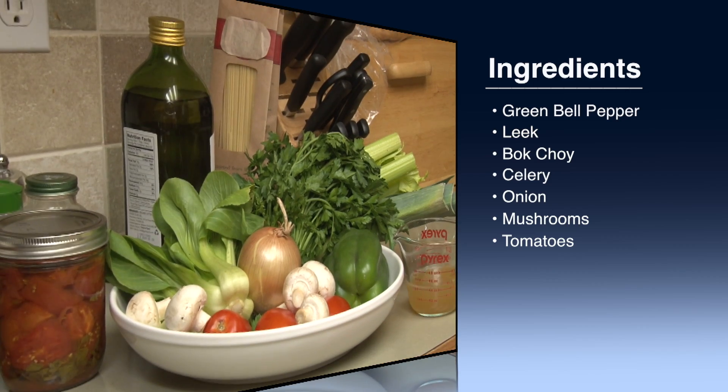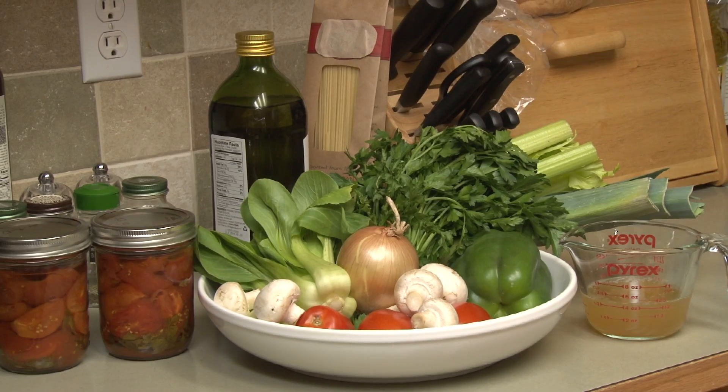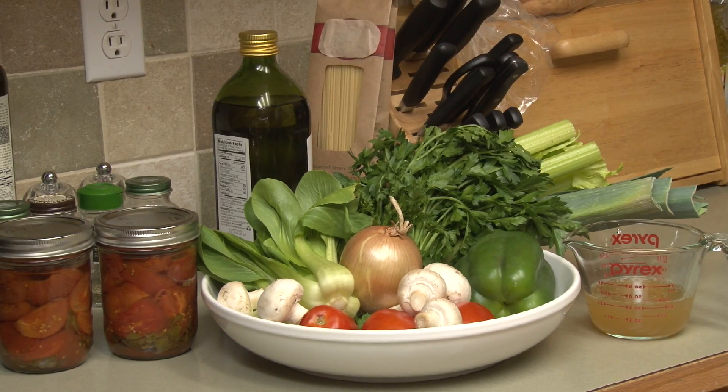The measuring cup you see here is actually beef broth, which we'll talk about later. When I started cooking this type of dish, I used to use a can of tomato sauce, a can of tomato paste, and a can of stewed tomatoes. It turned out well enough, but I wanted to start using fresher ingredients instead of stuff out of a can — that's why I'm using all these other vegetables today.